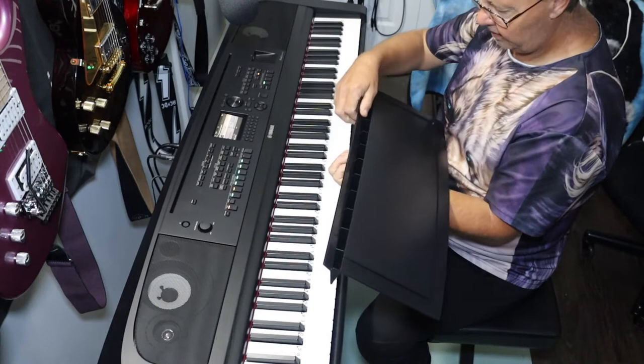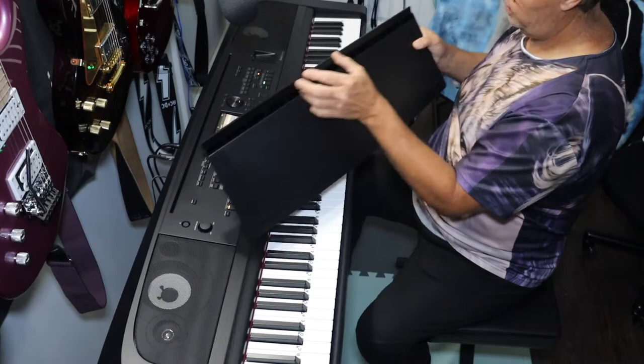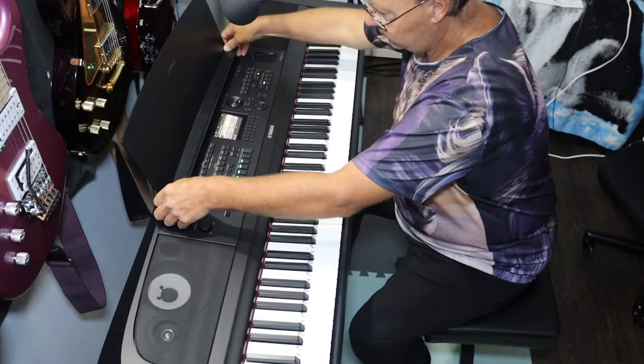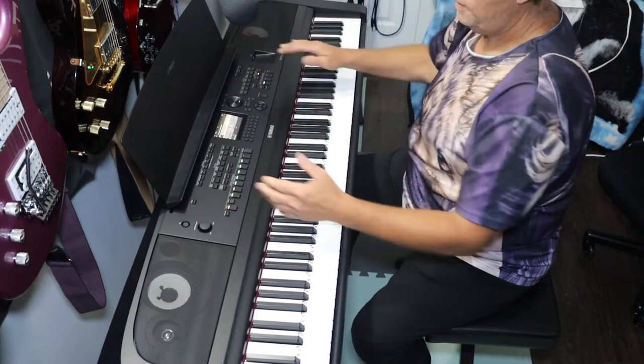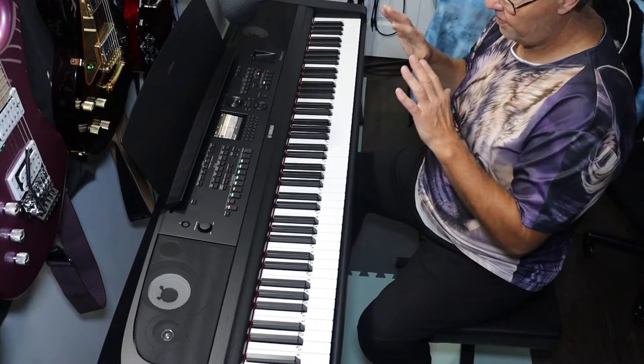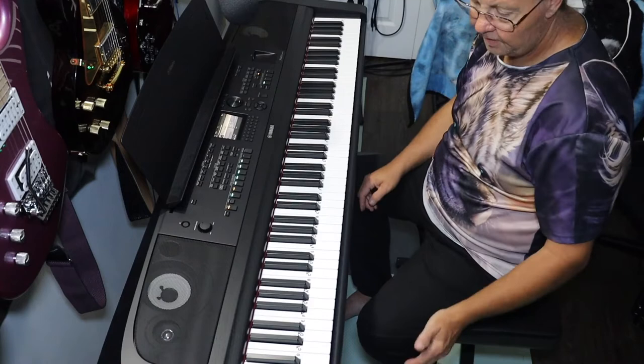One great bonus is the music stand — it's now a full-length bar support across the back, much heavier duty. It can hold about ten times more weight than before. The old design was just two short pieces that broke a lot — I broke one on one of my other DGX's. This one can hold your books and you don't have to worry about it crashing to the floor. That's a definite big upgrade.